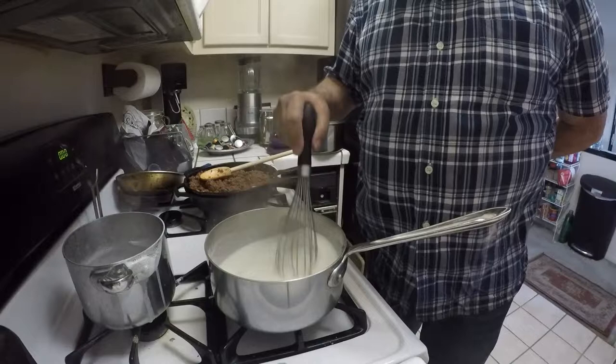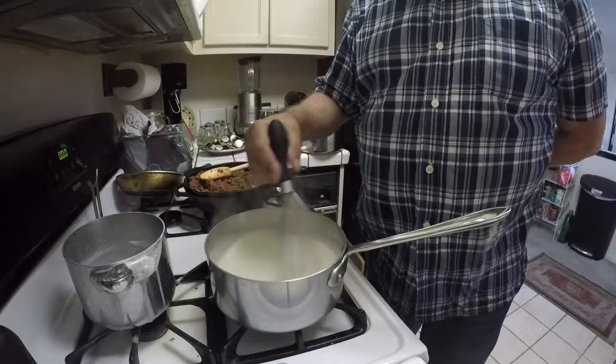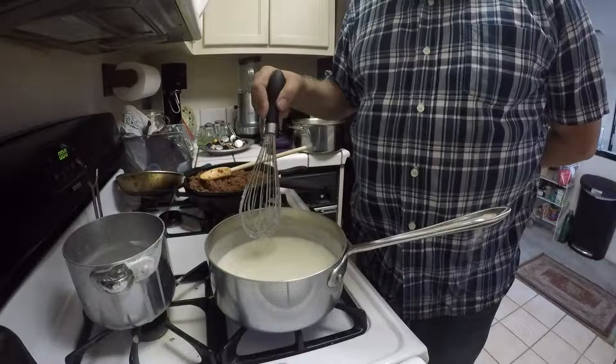This will begin thickening right away because the milk was already warm. But in order for a roux to work properly, the mixture actually needs to come to a slight boil. As you can see, it is beginning to boil, so I can turn the heat down to low.